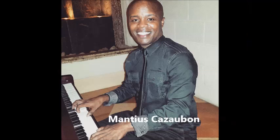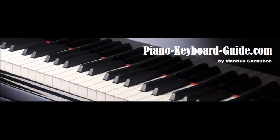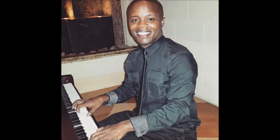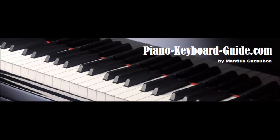My name is Manchas Skasabor, creator of PianoKeyboardGuide.com. Visit PianoKeyboardGuide.com for a lot more — there are hundreds of lessons on this site. Subscribe to this channel as well, because I will bring you free piano lessons on a continual basis. Hit that subscribe button if you haven't done so. Thank you.